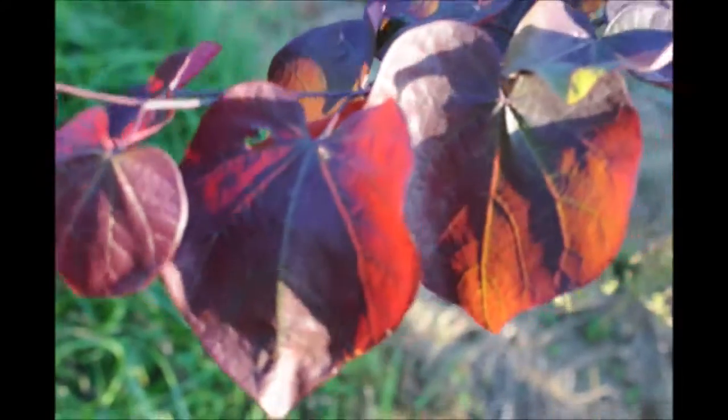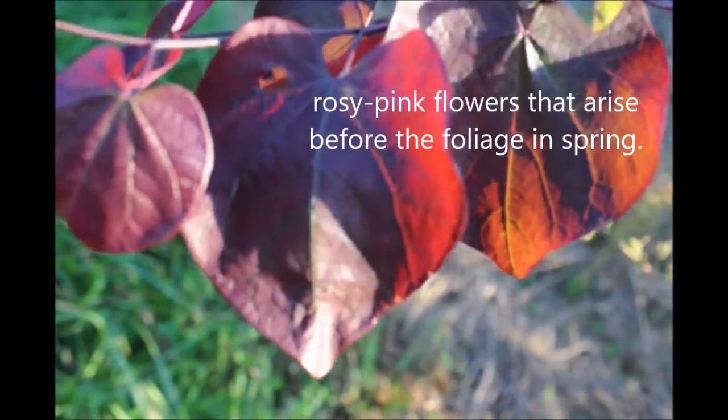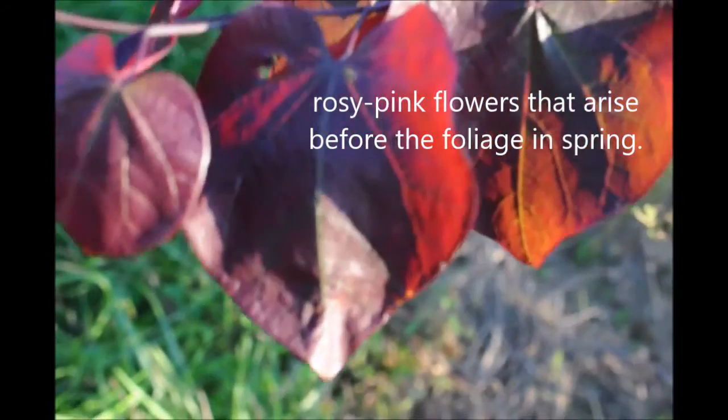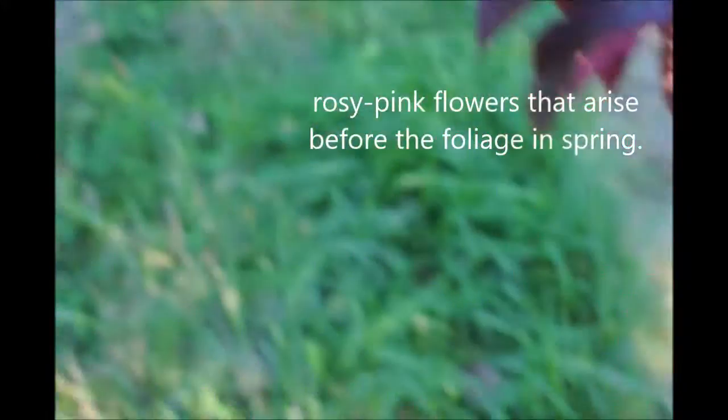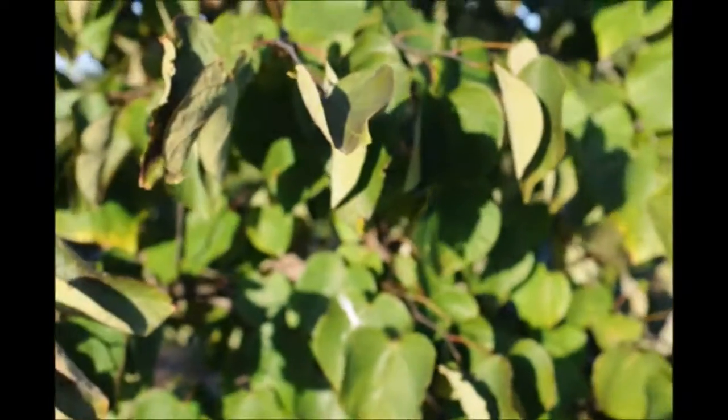The Forest Pansy Redbud is very red like this in the early spring and the summer, but as the time progresses into the fall, it will turn greener and look more like these redbuds over here with a greener color to the foliage.